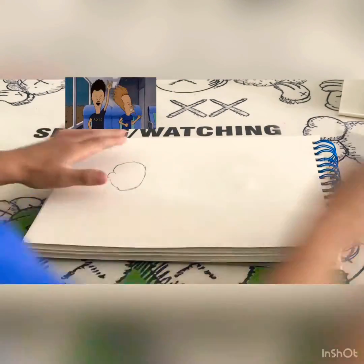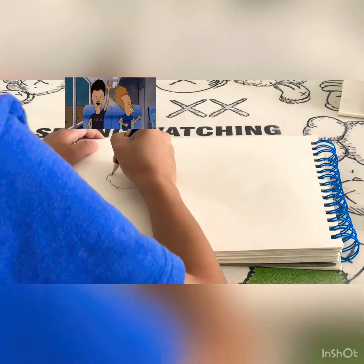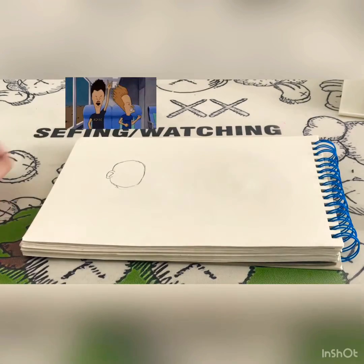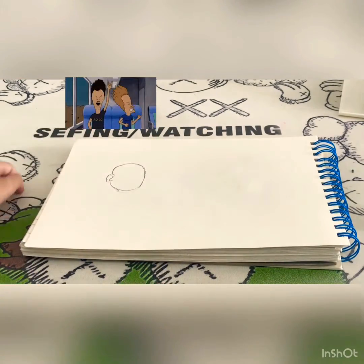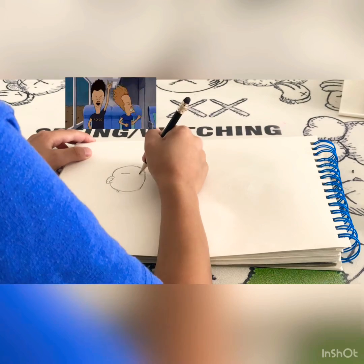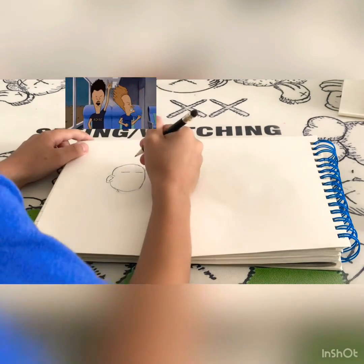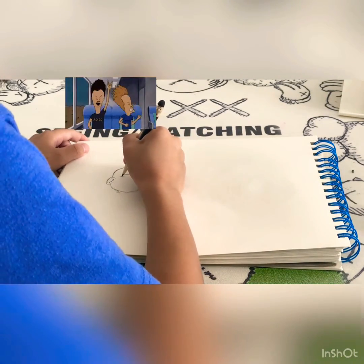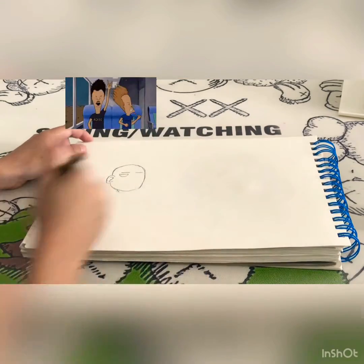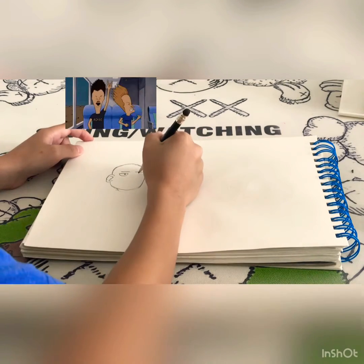Okay, just like this. Draw it like this — his ears. Now we're drawing his eyebrows. This one is longer than the other, so my enzyme and his eyes. And this one is more than the other one, like this.